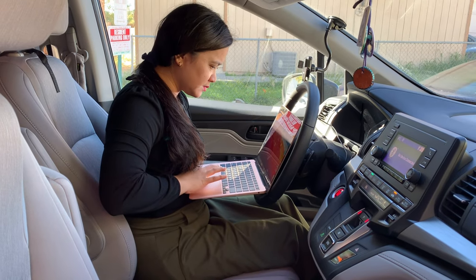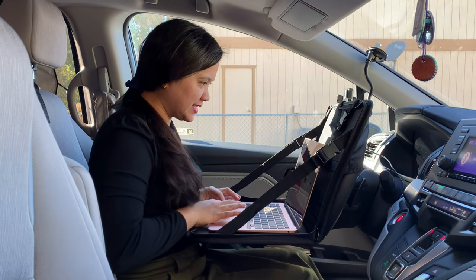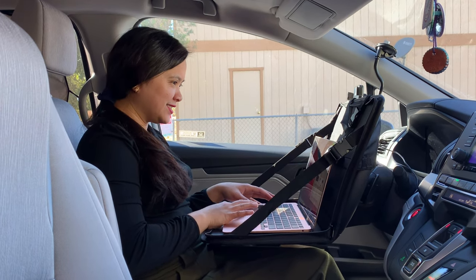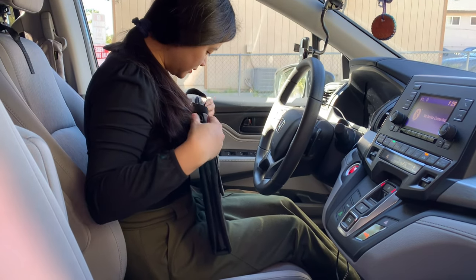Are you working in the field? Is your car your office? This car steering wheel laptop desk bag provides a good platform to work, and it is suitable for laptops under 15 inches. It fits most vehicles, and the leather design material will not scratch your vehicle.